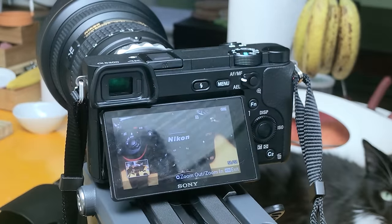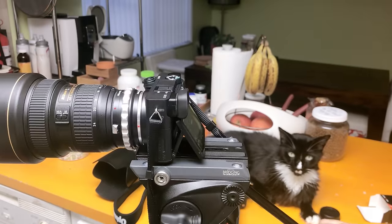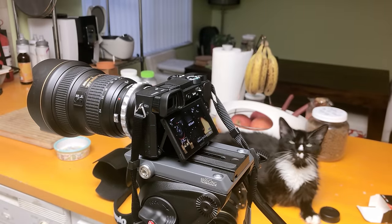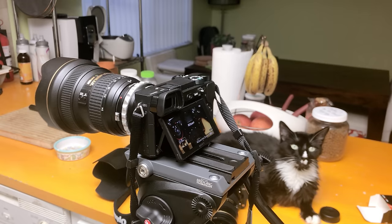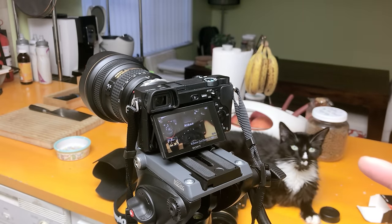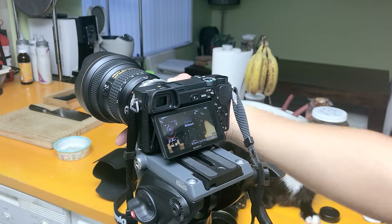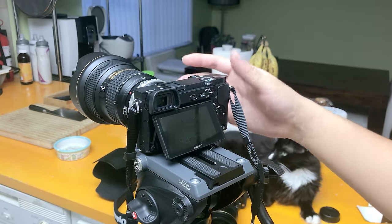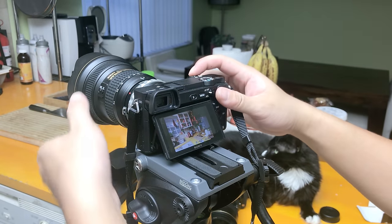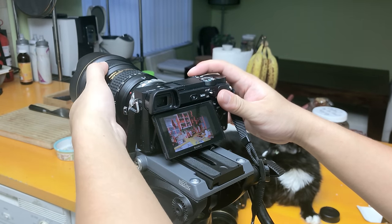With the adapter, it definitely enables me to use my Nikon lenses for video shoots, and that's definitely a huge plus. The only downside is the camera will always be front-heavy. But it's comforting to know that the adapter actually works extremely well with G lenses as well, since it was originally designed for F lenses.